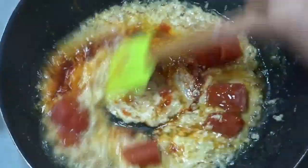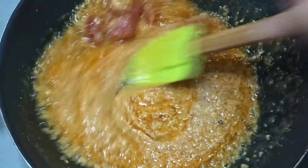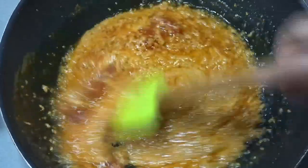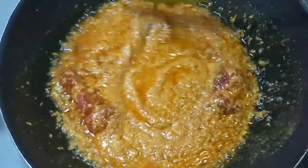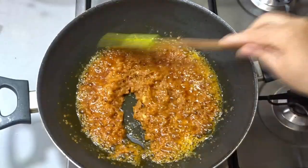If you cook it well, the gravy will become smooth and silky. We will cook it on a medium flame and let it cook for about 10 minutes.